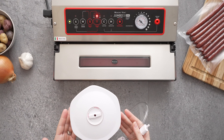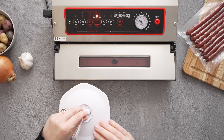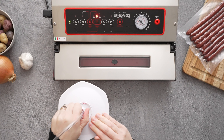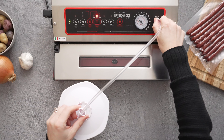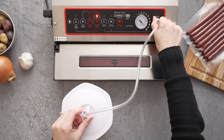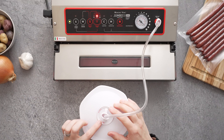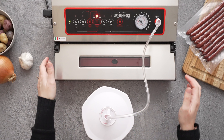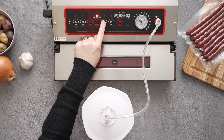Once you have your canisters filled, all you have to do is take your hose, put it into the lid on your canister, and then put it into the accessory port on the Jumbo30. Make sure that the dial is rotated to the seal option on the canister, and then make sure your lid is locked down and press the canister button.